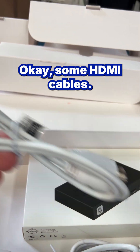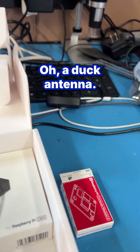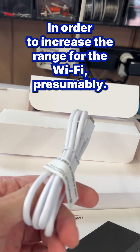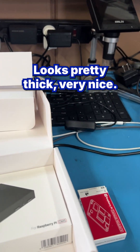Some HDMI cables — always fun, little extras. Nice. And a duck antenna in order to increase the range for the Wi-Fi, presumably. This is a USB-C cable — looks pretty thick, very nice.